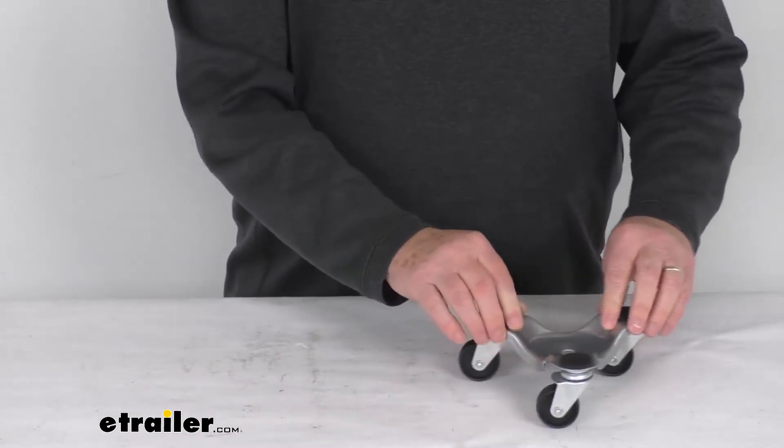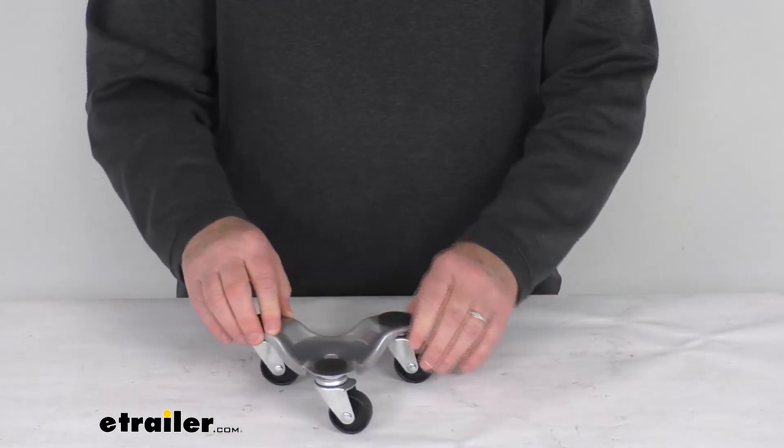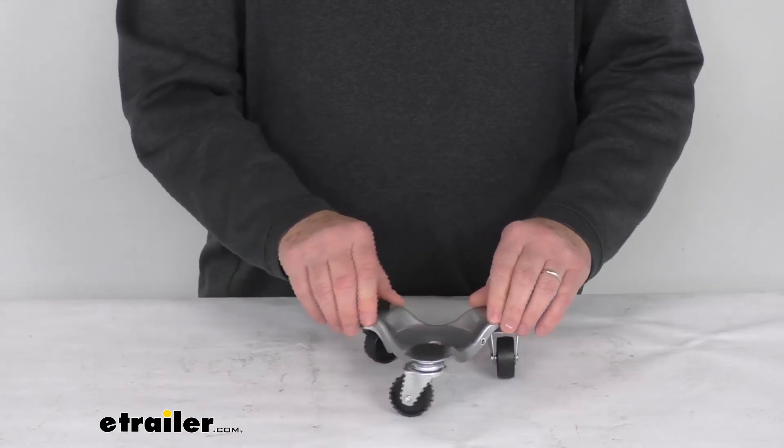But that should do it for the review on the Movers 3-Wheel Dolly with the 1½-inch casters and the 132-pound weight capacity.